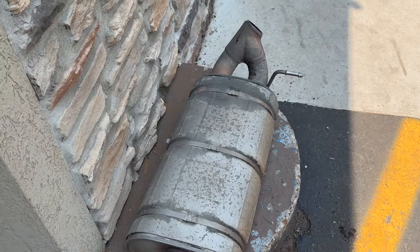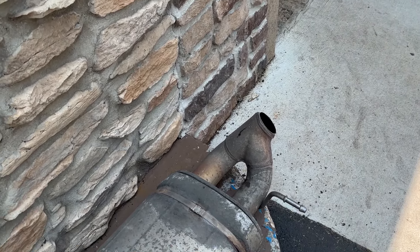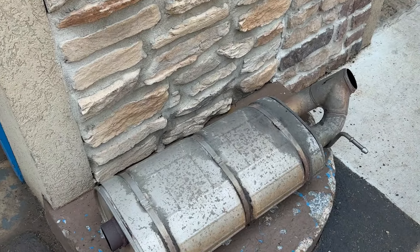There's the massive muffler that was on it - it comes single in, dual out. So we cut it right at the dual and put a single outlet because the tailpipe is single, so it works out just right.